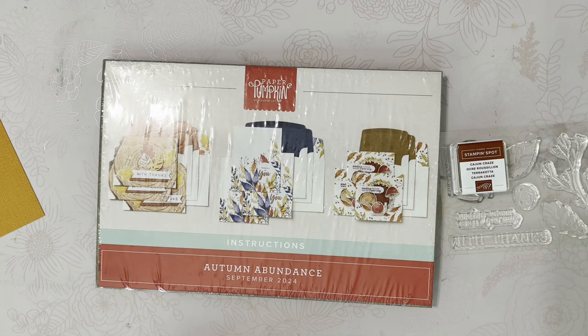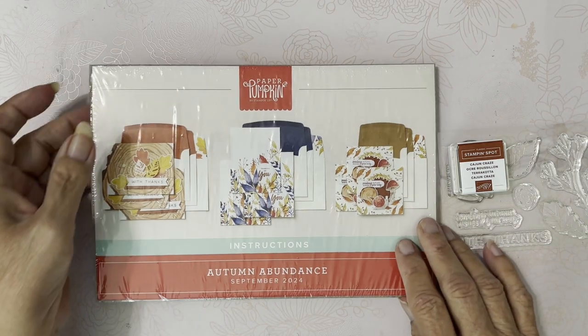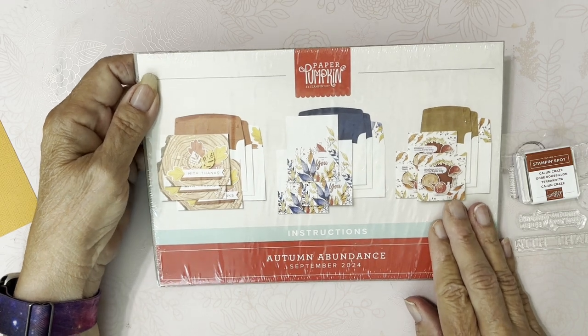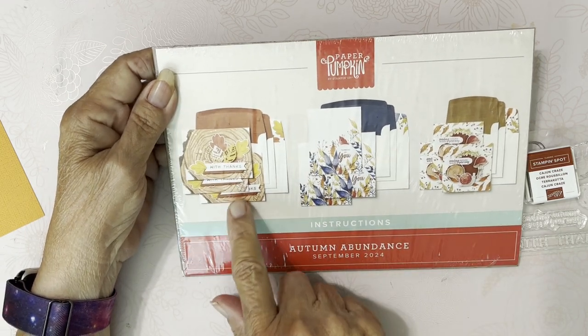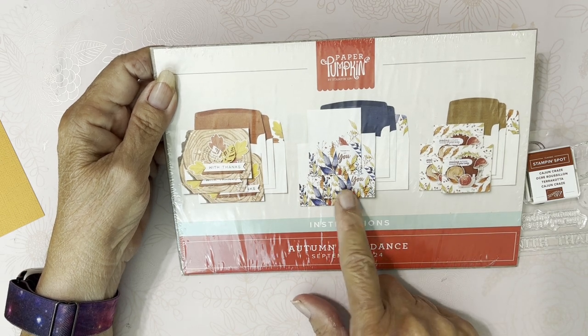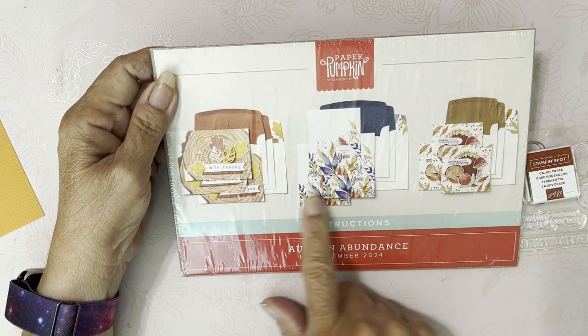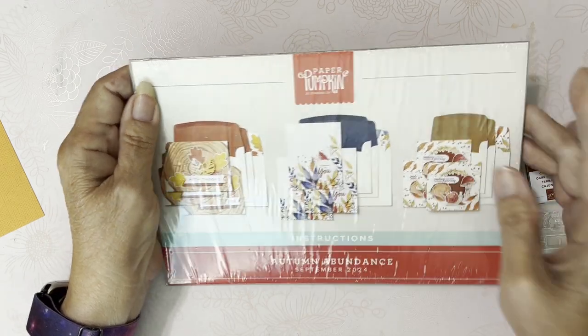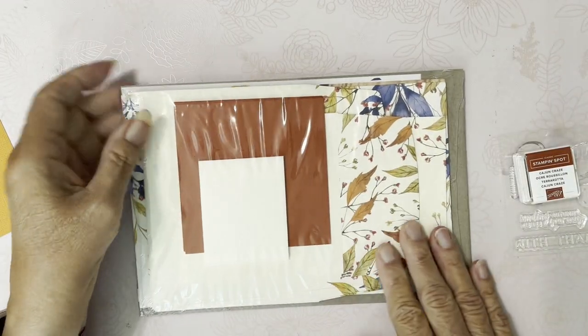Alright, so like I said, this one is autumn and it's called Autumn Abundance. It's got three different cards to make and I just think they're so pretty, especially this one. You get your instructions...